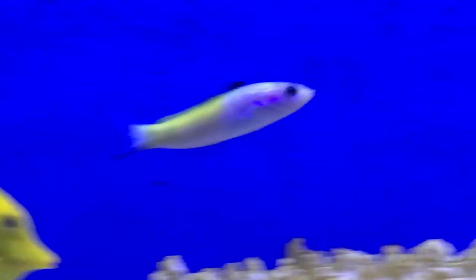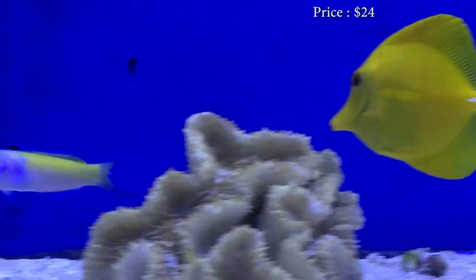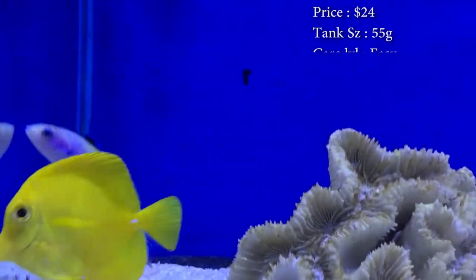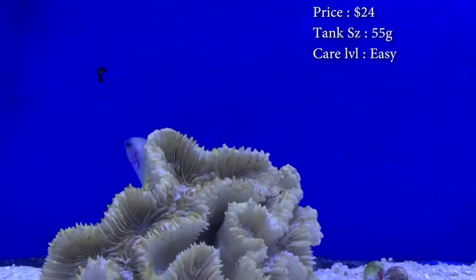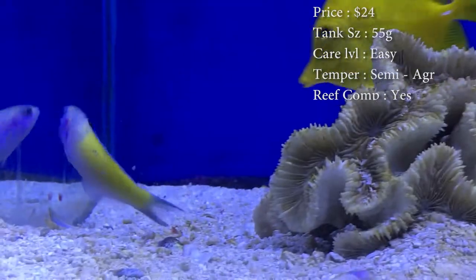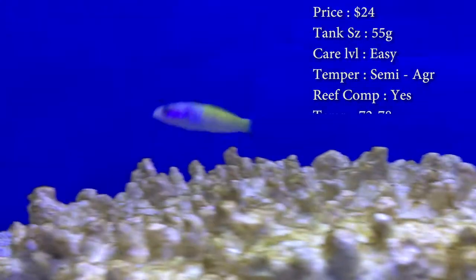Prices on them — you'll spend about $24. Tank size: you need about a 55 gallon for this guy. Care level: he's super easy. Temperament: he can be semi-aggressive, mainly because he's just a really hyper wrasse and a very aggressive eater. You want to make sure you feed him plenty, and then let your other fish come and get some food.